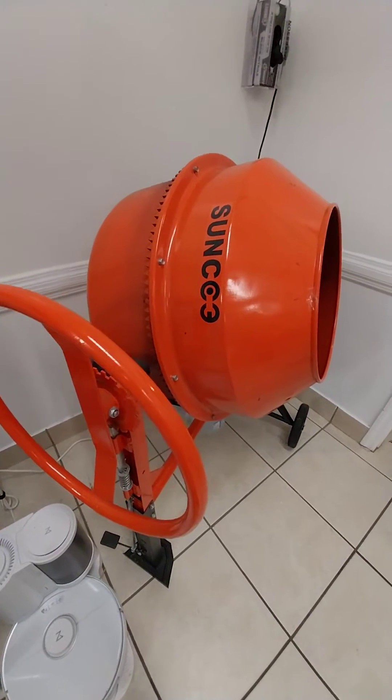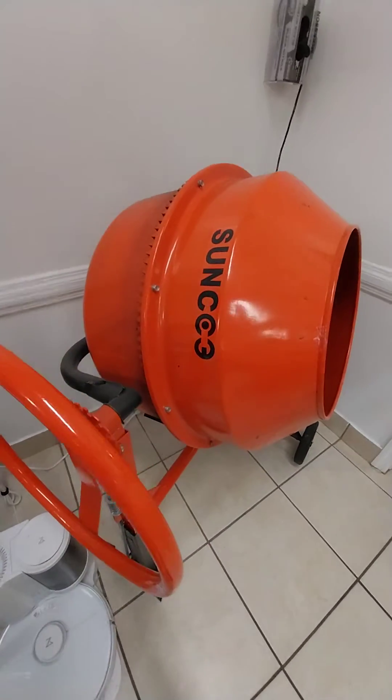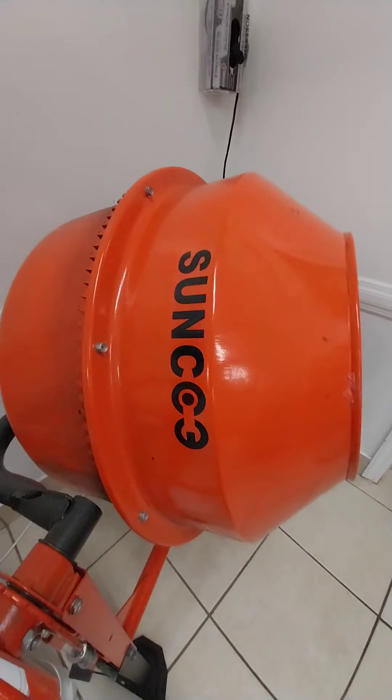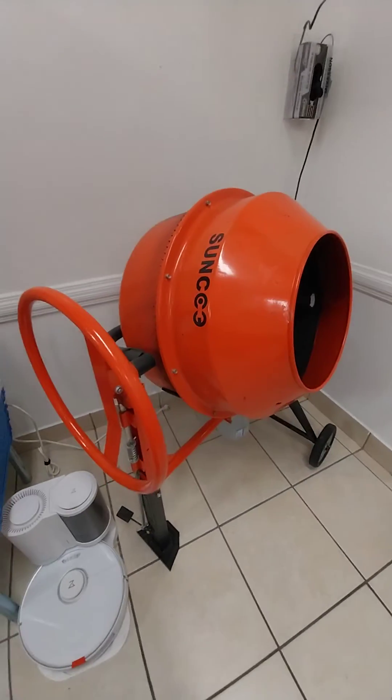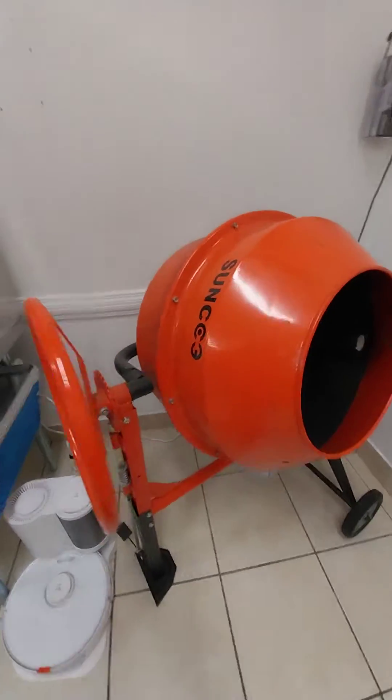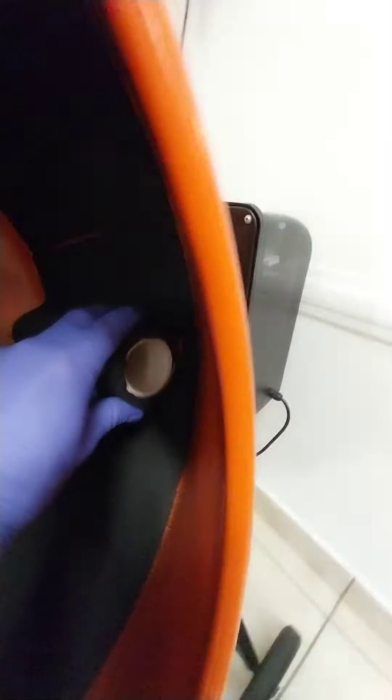What up guys, Matt from liquidfungi.com here. I just want to show you a quick way to make yourself your own bag mixing trommel out of a $200 cement mixer you can buy off Amazon. We picked this one up for about 200 bucks, and instead of installing the blades inside of it, you can see here we actually installed a neoprene foam and put a couple of pipes in here to let it break up the bags a little bit.